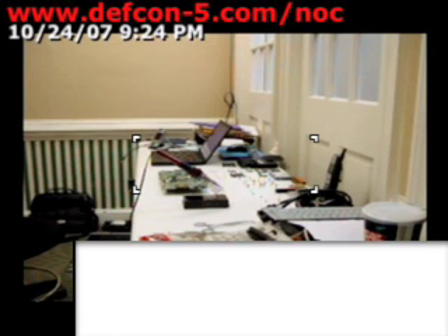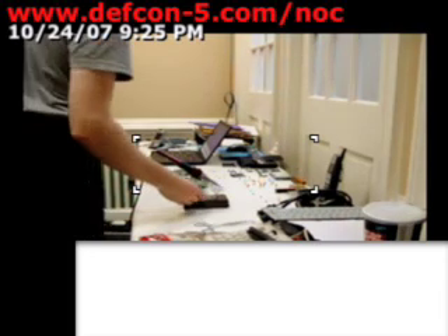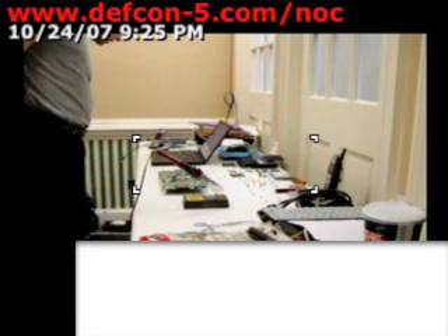Thank you. I should just put this outside for a minute. Let the rain do it naturally. Speaking of rain, let's look outside.